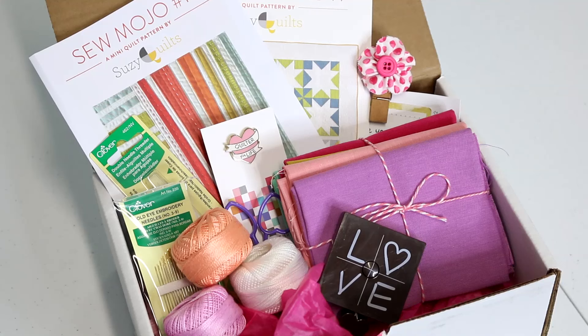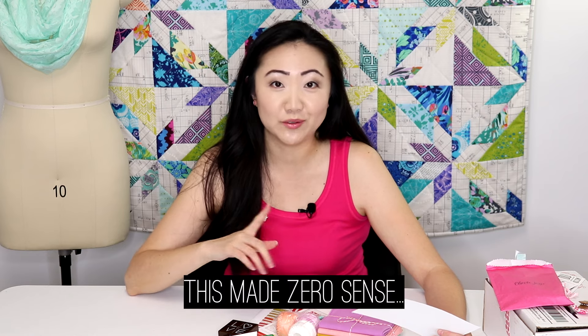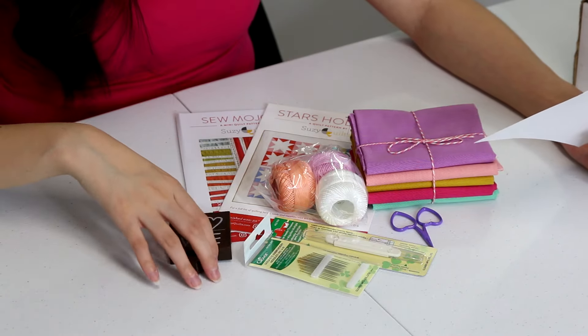I like everything in this box — there is not one thing in here I dislike or wouldn't consider buying. I don't buy a lot of patterns anymore since there are so many free ones online, but I do want to try out the Sew Mojo quilt. I also didn't already have a needle threader, and it's always good to have more needles. It's funny that Suzy curated one item I already own — kind of hilarious. I like the tape measure too.